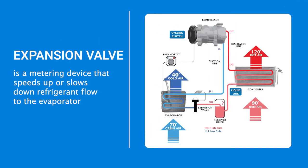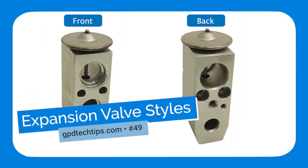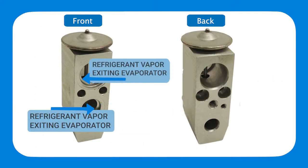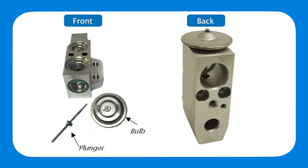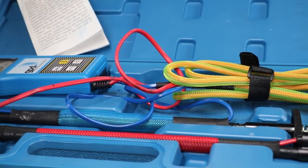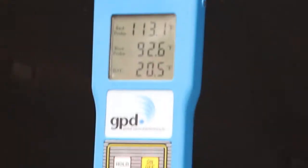It is best practice to replace the expansion device when replacing the compressor, as it can get clogged with contaminants from a prior system failure. If the expansion valve is stuck and cannot open and close to regulate refrigerant flow to the evaporator, the AC system will not cool effectively and may cause damage to other AC system components.